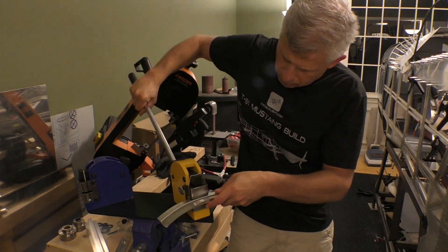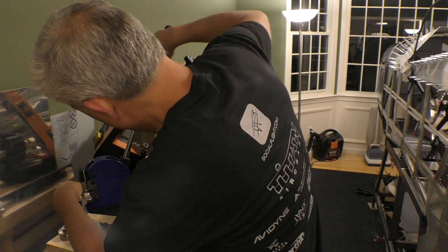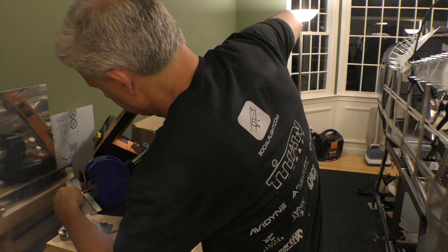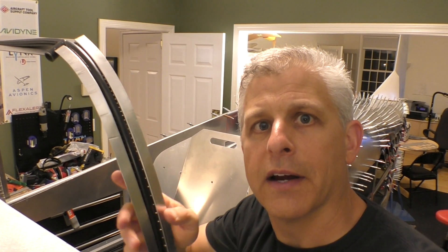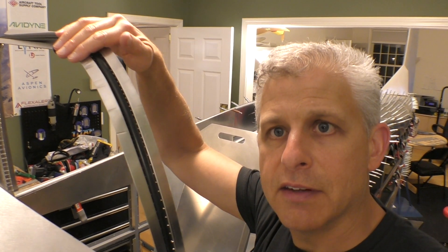That was a test piece — now we have to be a lot more careful. I'm going to test it out on the real piece and see if I can get it to fit better going around that windshield bow. Just a little bit of that shrinking and stretching made a huge difference.